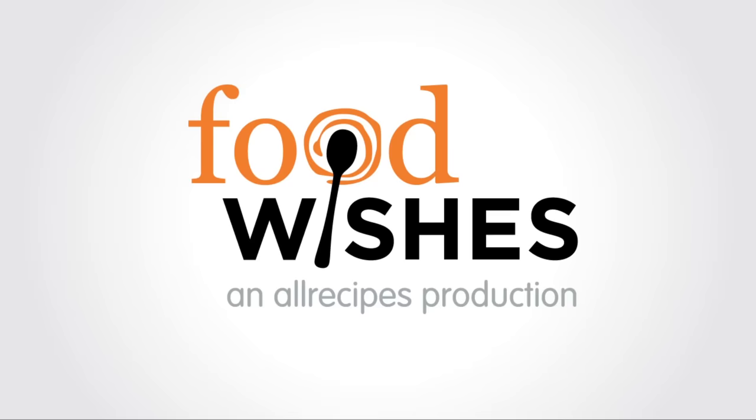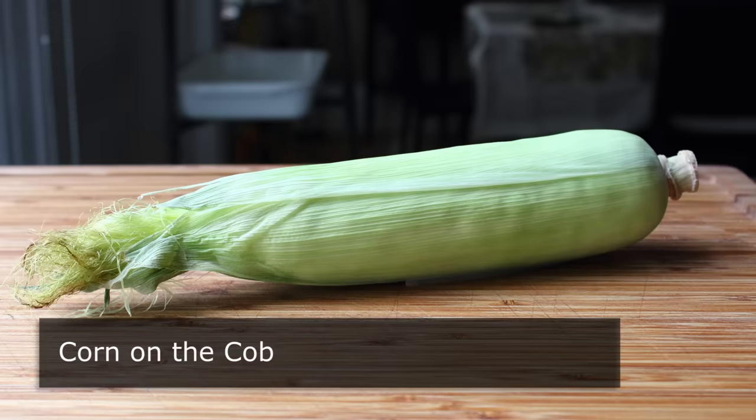Hello, this is Chef John from foodwishes.com with how I like to do my corn on the cob. I should have shown you this about six years ago because this is such a great technique and by far the easiest way to do corn on the cob.